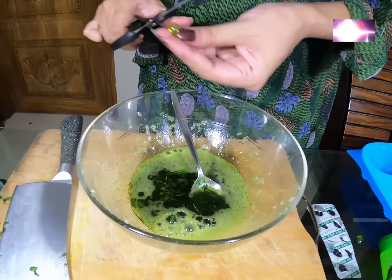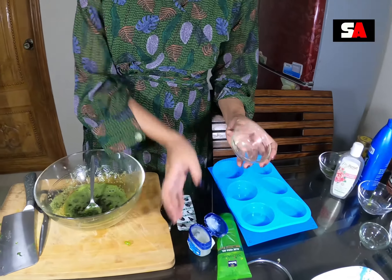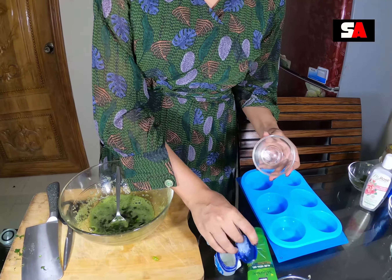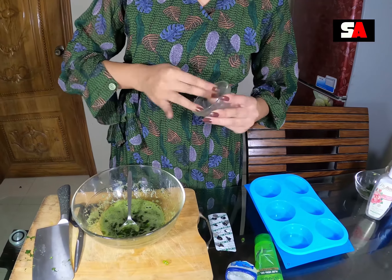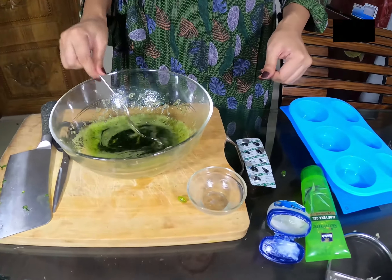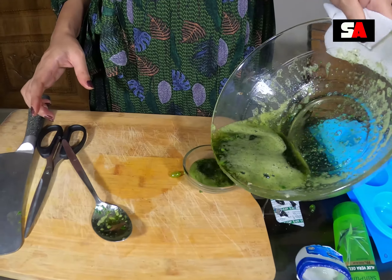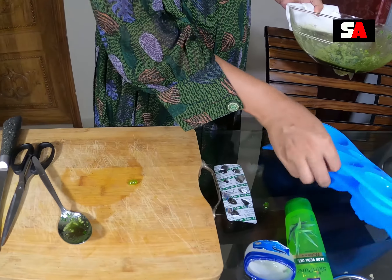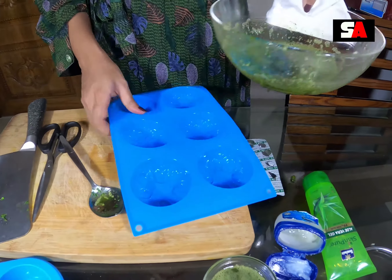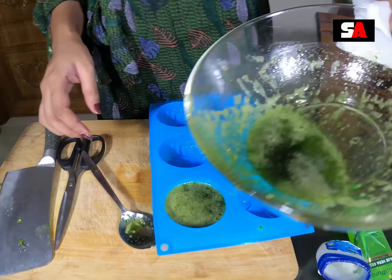I will be using all of this. I'm going to mix it in a few minutes. You can use Vaseline as well. I'm going to put Vaseline into the silicone mold.